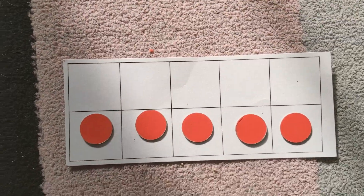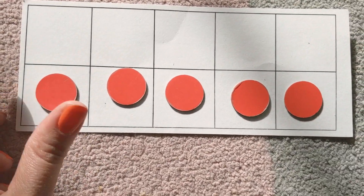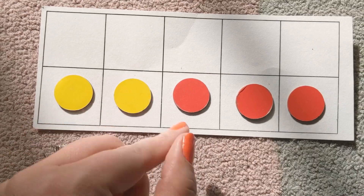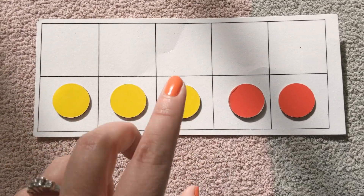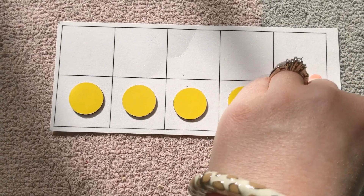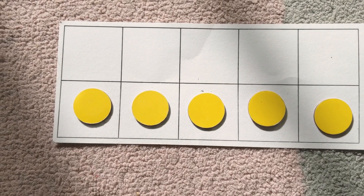On here, I have counters that have a red side and a yellow side. So right now, I have five red plus zero yellow — how many? Five. You got it. One yellow plus four red is five. Two yellow plus three red is five. Three plus two is equal to five. And four plus one is equal to five. You got it. What happens if I flip this? Now I have five yellow and zero red. How many do I have? I still have five counters. You got it.